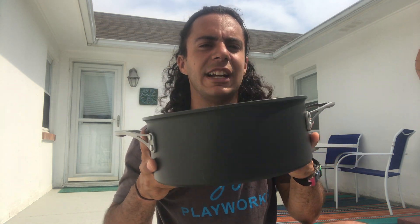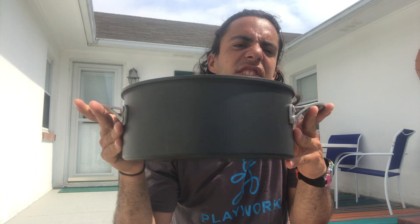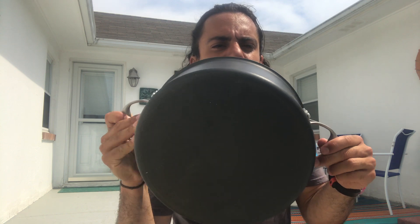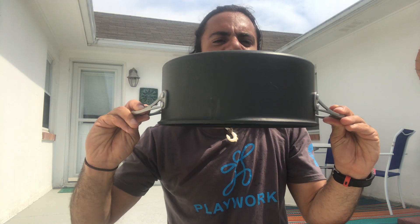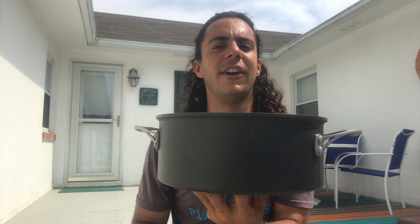First item is a pasta pot, and I will give you 30 seconds starting now. [30-second countdown]